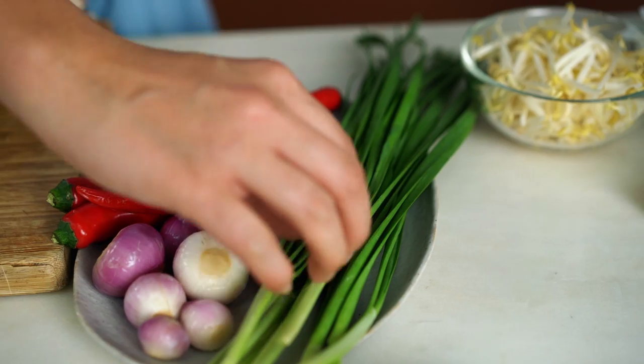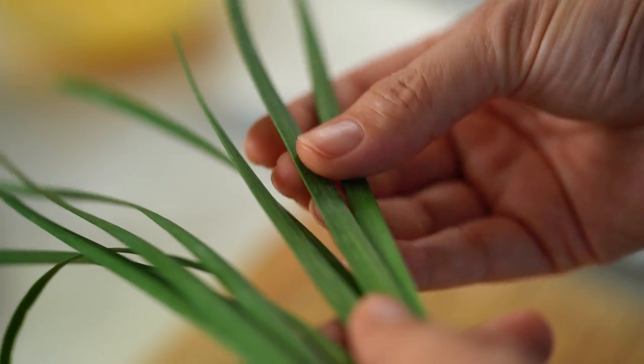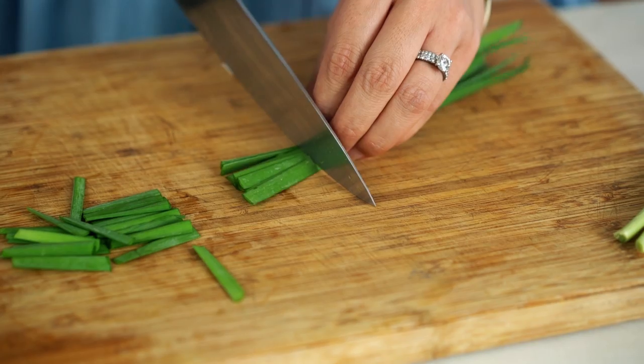The other thing we need to do to get ready is chop up the Chinese chives. You can see these Chinese chives are flat rather than round, and they have a really beautiful, almost garlicky perfume to them. If you can't find these, just use spring onion. You just want to cut these into little battens.